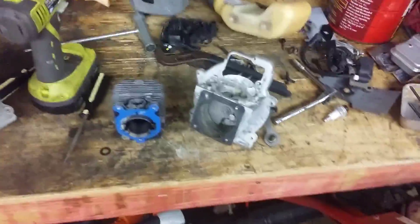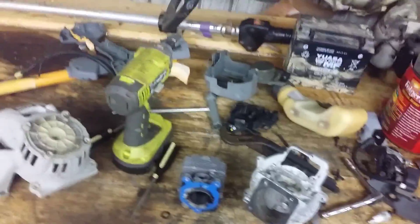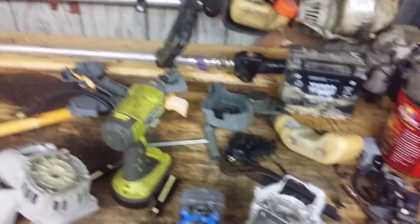And that is your basics to a weed eater — and that's what they look like inside. If you enjoy my videos, please comment, rate, and subscribe. Thank you for watching.